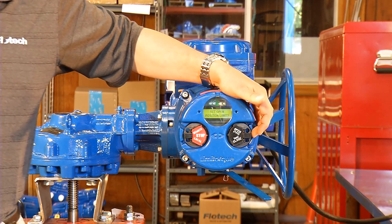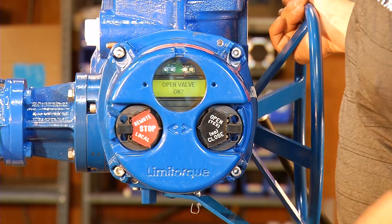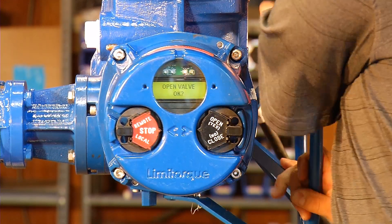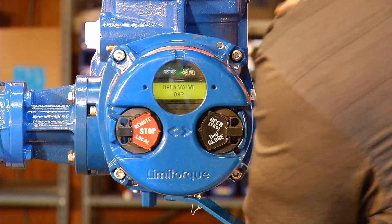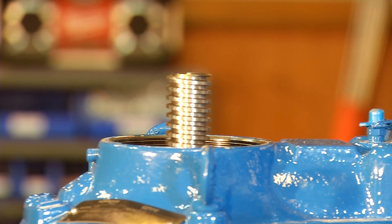Set the open position limit, yes. So now we are going to manually operate the valve into the open position. As we are turning, you can see the valve stem itself rising.